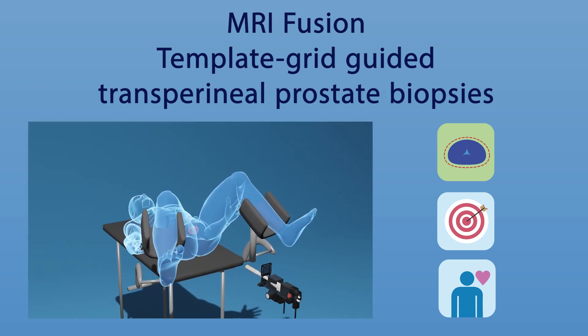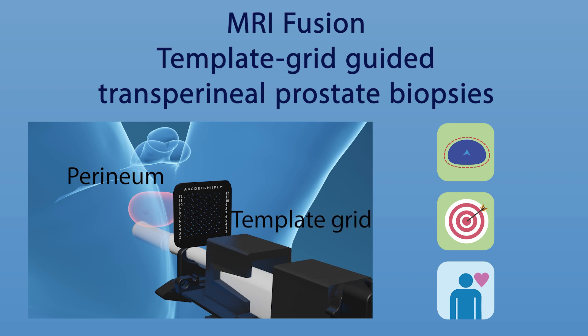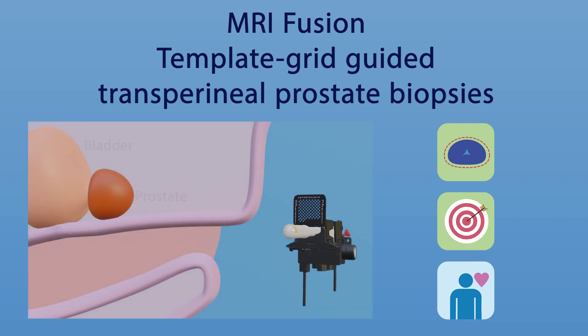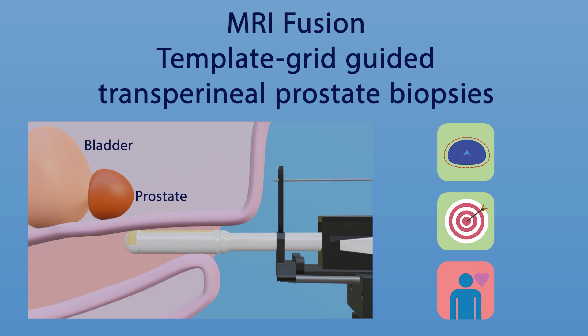The needles are guided under direct vision by a template grid placed against the perineum, the skin between the scrotum and the anus. The direct vision requires alignment with the probe, and to access the entire prostate, 10 to 30 needle piercings through the skin are required. This is difficult to tolerate for patients under local anaesthesia.